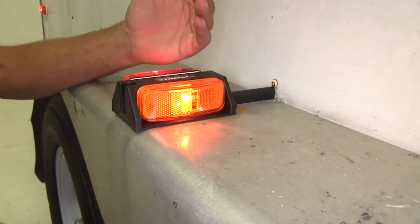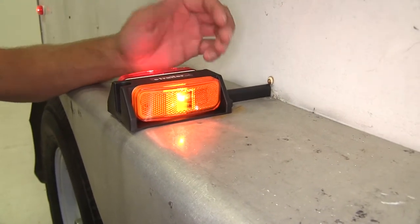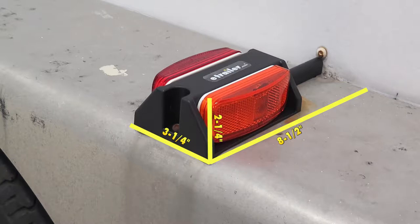This is going to be DOT compliant and eliminates the need for an additional reflector. Also, when your trailer's parked somewhere where it's dark, as you're pulling up to it, these are going to shine with your headlights so you'll be able to identify where it's at. Overall, our light is going to be eight and a half inches long, three and a quarter inches wide, and it'll stick up off your fender by about two and a quarter inches.